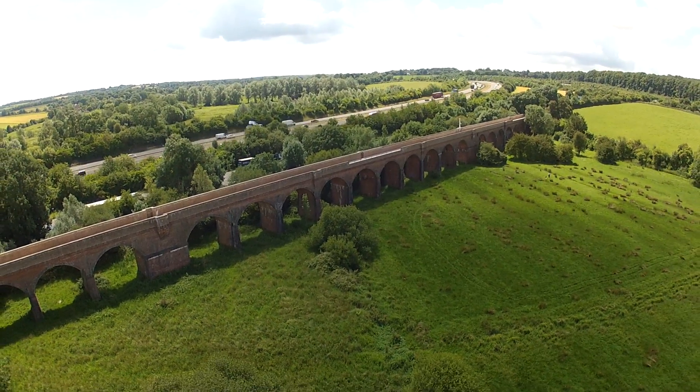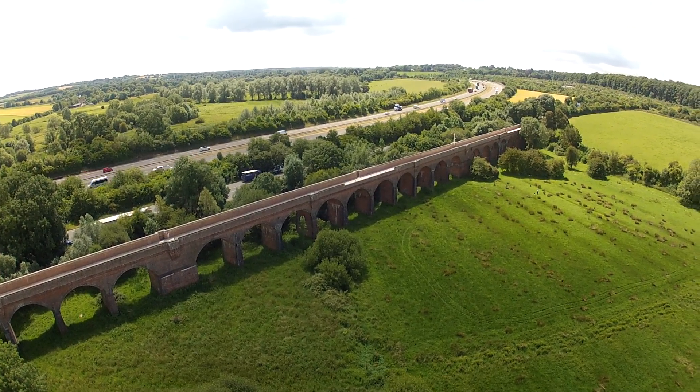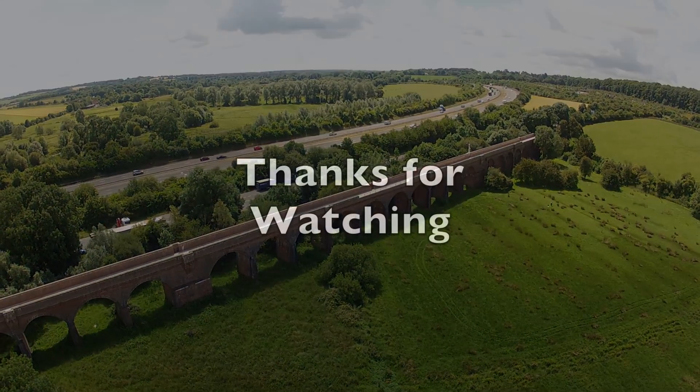Well, I hope that's of use to people who have got this gimbal or are wondering how to connect it up to their camera — all that sort of stuff. I'll see you next time. Bye!